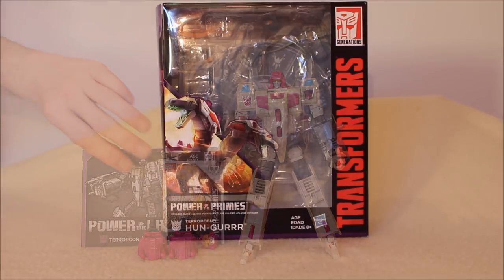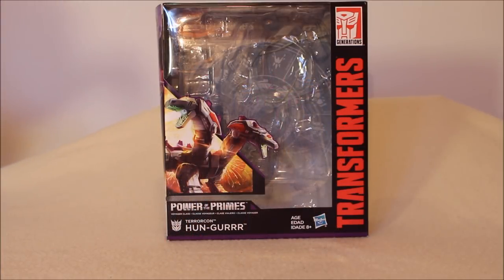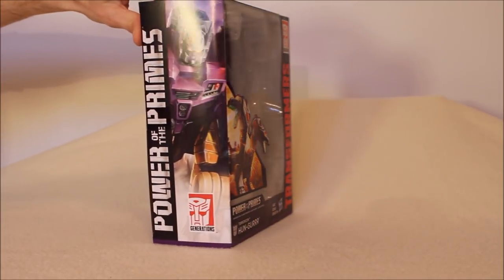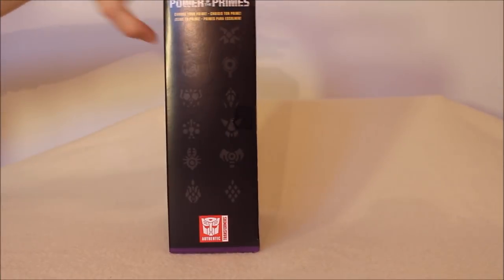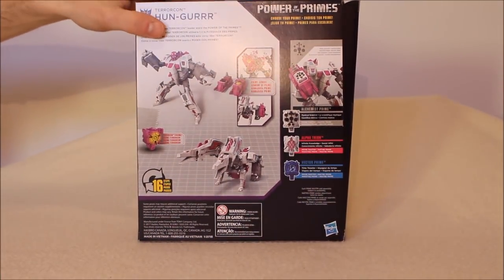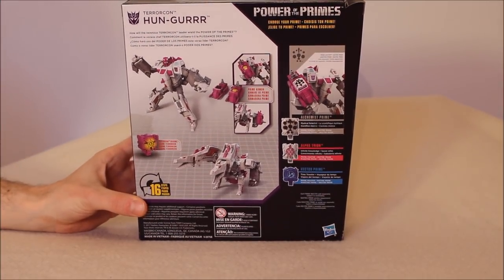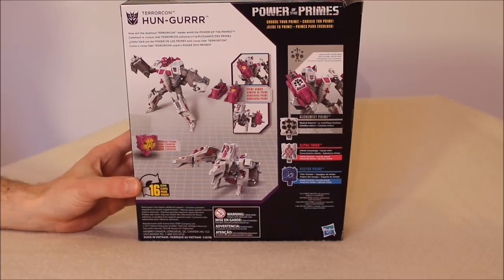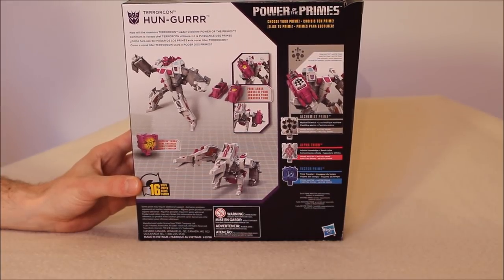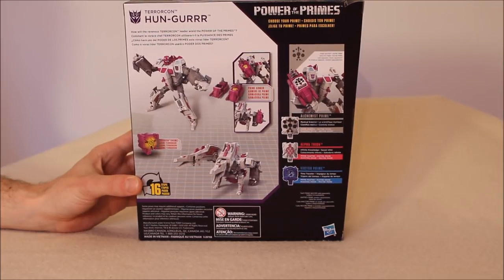Let's take a look at the box — we have a dandy box. I wish his legs could sort of move this way; I feel like we're missing a hinge to get that look, though they work well. One more hinge would have been nice. We have Abominus over here on the side — very toy accurate. Over here we have the Prime symbols, and the bio and product shot on the back. This coloration is extremely toy accurate, with his fuchsia face and silver visor. The dude is wearing cool-guy sunglasses.